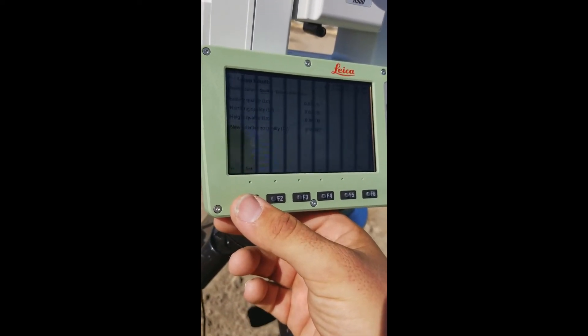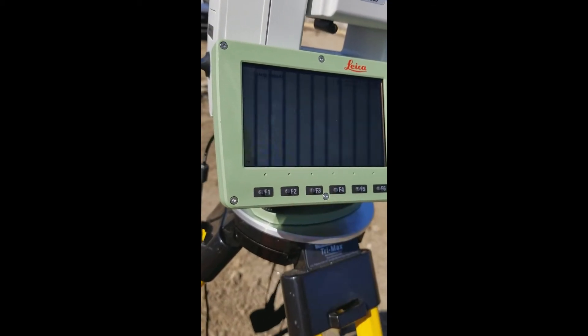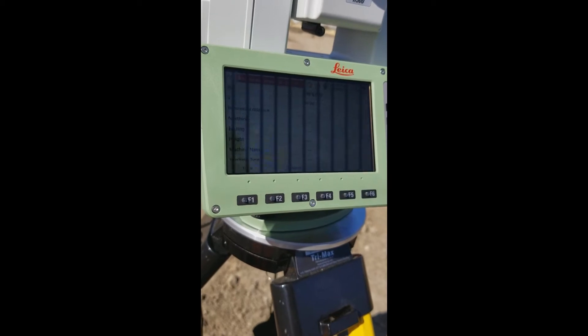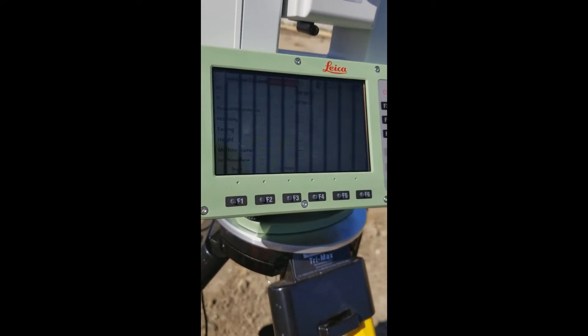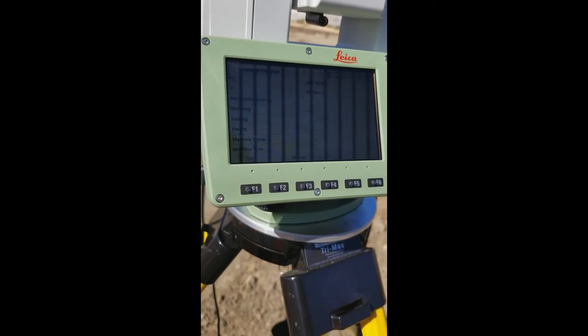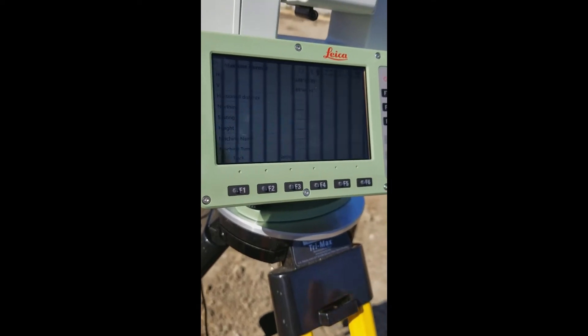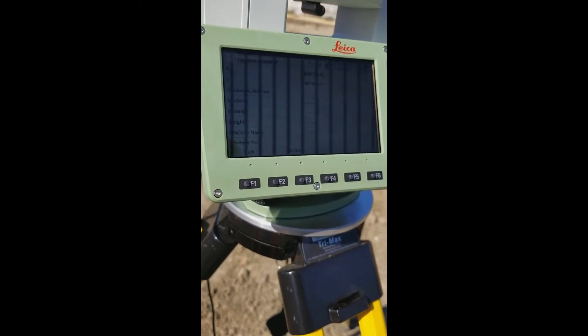That's very good for dirt work, so I'll hit set. I'm ready to go straight to machine control, get my dozer and get to work. That's a very quick, fast, efficient way to set up — not uncommon to just setting up a laser. Level up, shoot your targets, set and go.